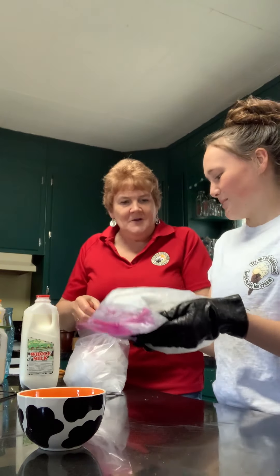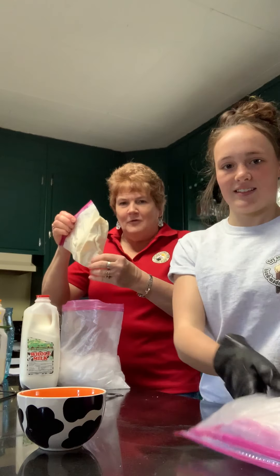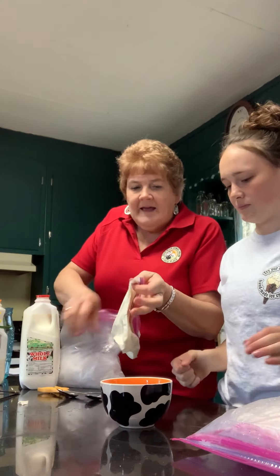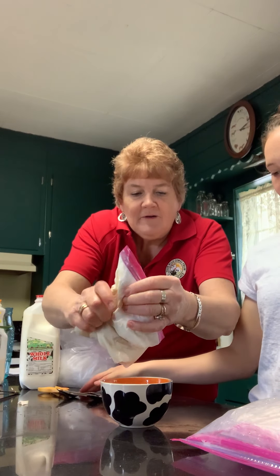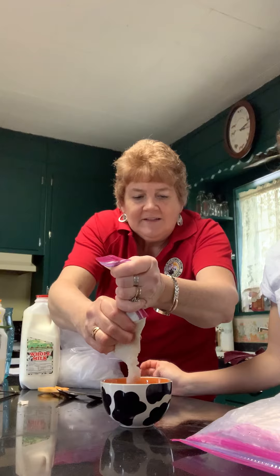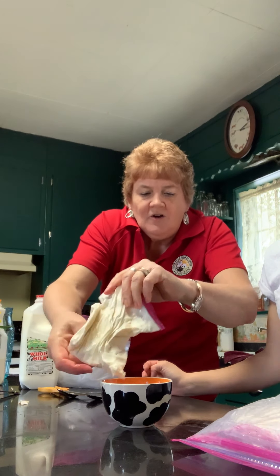All right, Liv, I'm ready to open mine up. She's wearing gloves, but that's okay. As you can see, my ice cream is really done — it's really gotten hard. To make it easier to scoop, I'm just going to cut a corner and squeeze it out into my serving bowl. This will be our very first batch today of homemade ice cream. Look how smooth and creamy and luscious that looks. This turned out good — it really did. It's nice and hard.